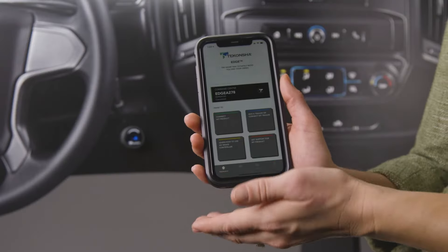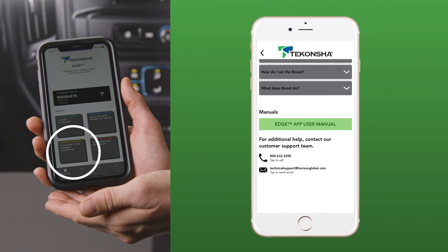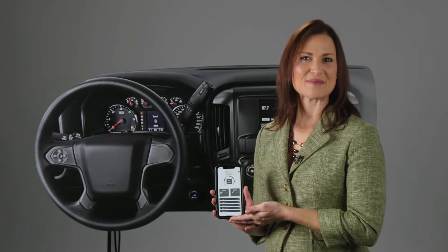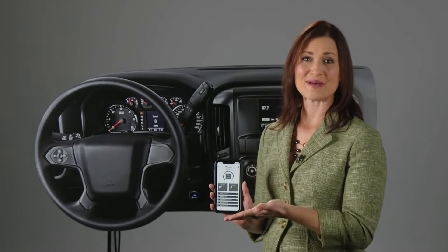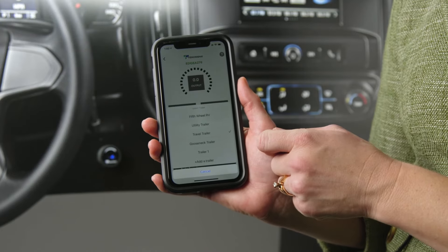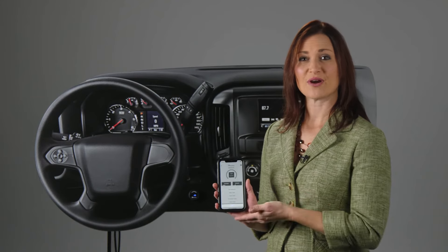The app even has a section to teach you about your brake controller and how to use it. One of the most unique features for many users is the ability to program through the app and store settings for multiple trailers, the same trailer with different loads, and multiple driver preferences.